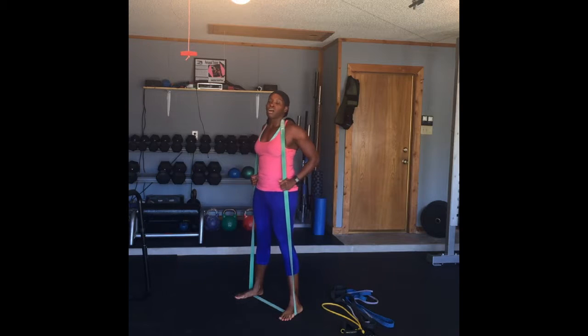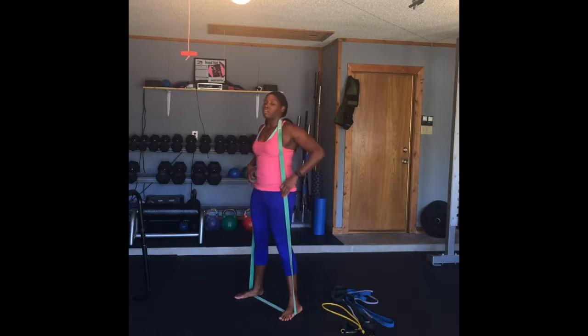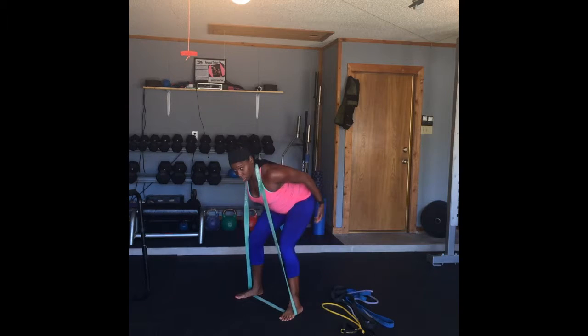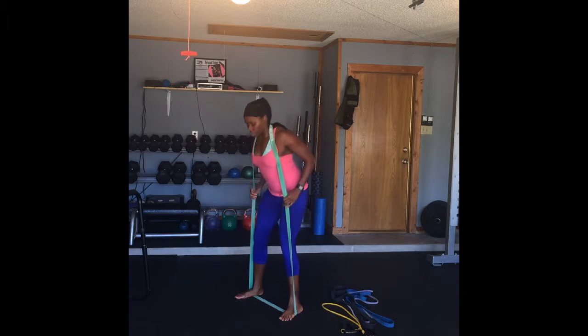So I'm going to start the movement from the hips and begin to hinge back. I'm sticking my booty back — we're not squatting, we're hinging. Hinging and pressing back, and you should feel most of the movement in your hamstring. Then I'm standing up and squeezing my booty, and hinging again.